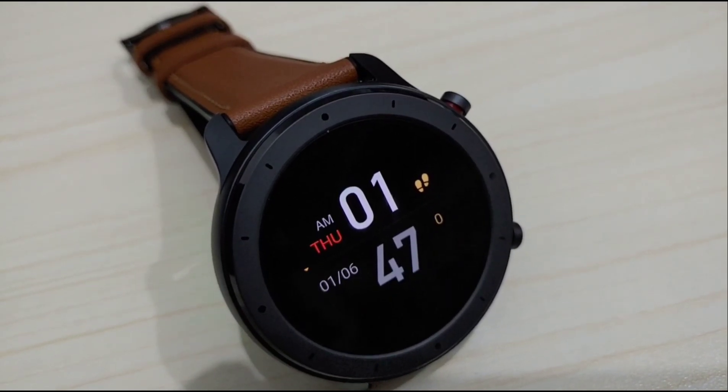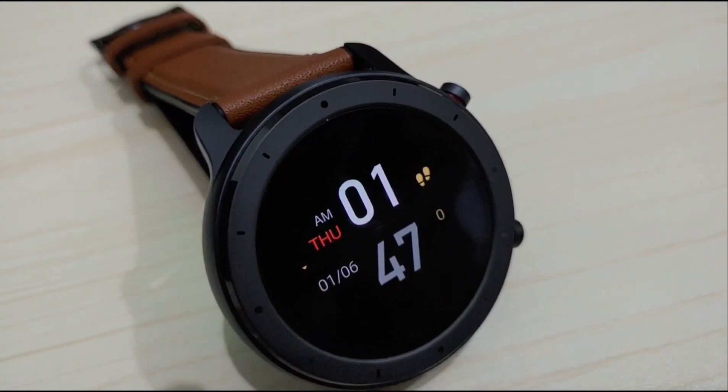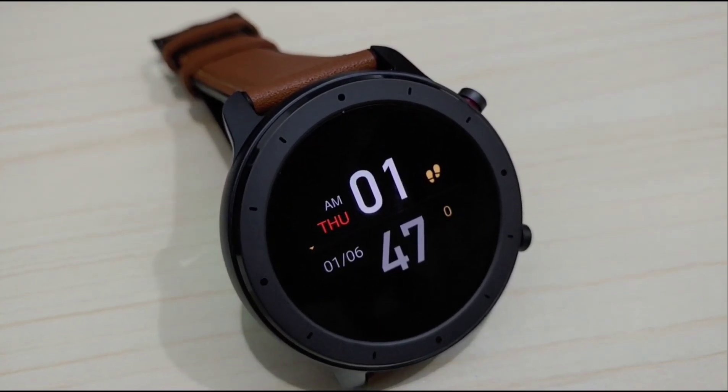Secondly, it's about the always-on display feature — it's not perfectly done. The appearance is too bright for an always-on display, and it also cannot mimic the style of the main watch face. They definitely could have done this better, though they have already solved it on their latest models.